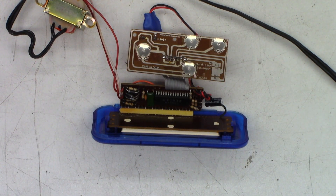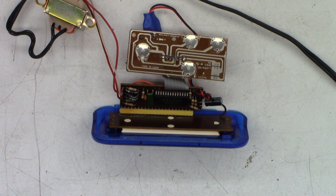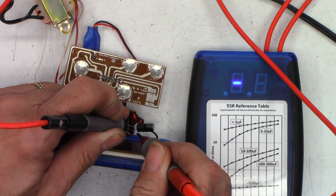Let's drag the ESR meter out just for the heck of it and see what it checks like. For a 220 microfarad cap, I expect to see half an ohm or less on a fairly good cap, probably three-quarters of an ohm or less on a cheap Chinacom cap. And the winner is: open.